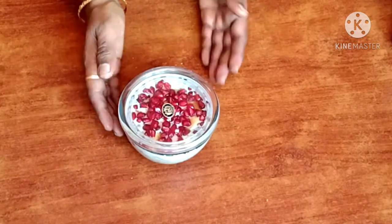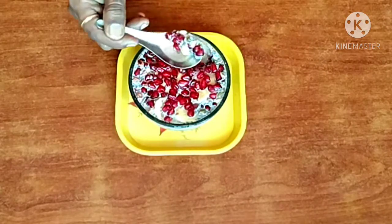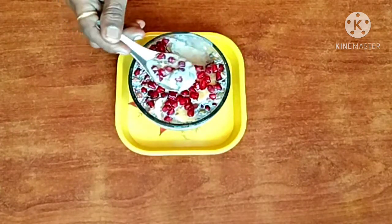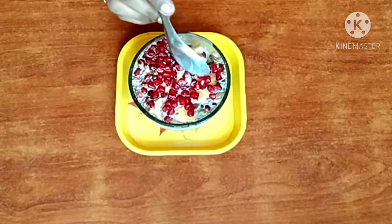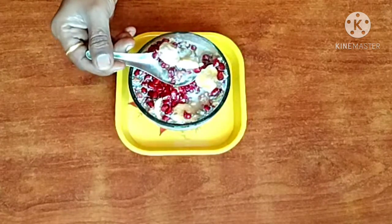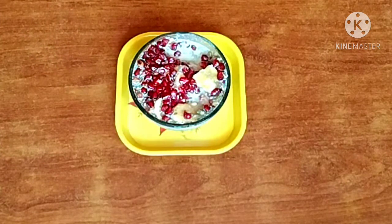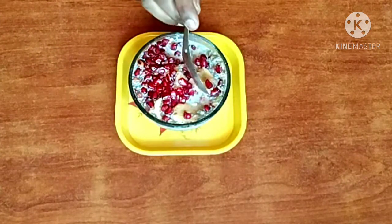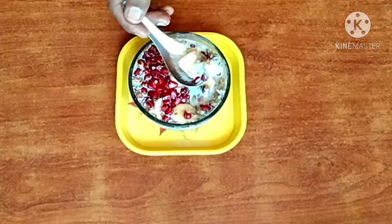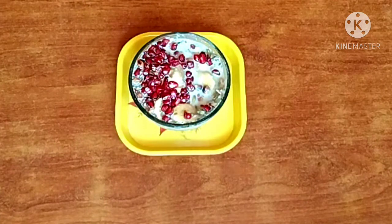Add a spoon, mix the pan, copy the pan, add a spoon. Mix the pan. It's ready for a healthy and colorful diet. I'm going to use this bowl for 2 hours. I'm going to use this diet consciously. It's delicious.